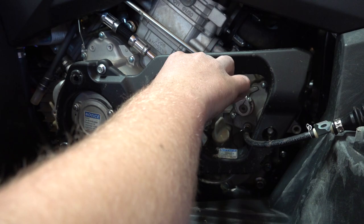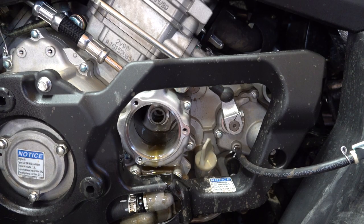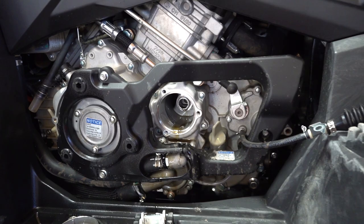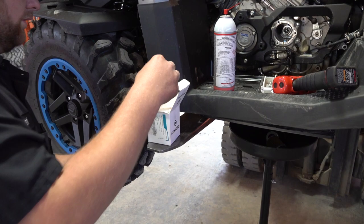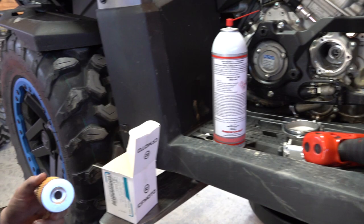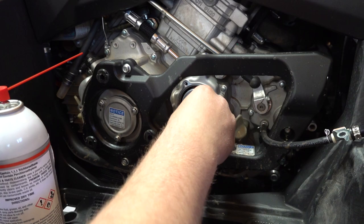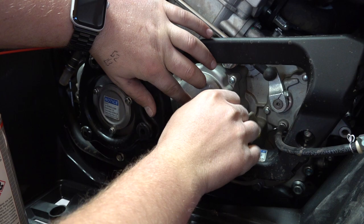Pull the oil filter out — you will make a mess, so make sure your oil drain pan is underneath the machine. Make sure the area is clean so you don't get any debris in where the oil filter goes. Joel is taking the oil filter from the MSC CF Moto premium oil change kit — it has a new o-ring in it. Put it in, make sure everything is clean, put the cover back on, and start all three 8-millimeter bolts by hand.